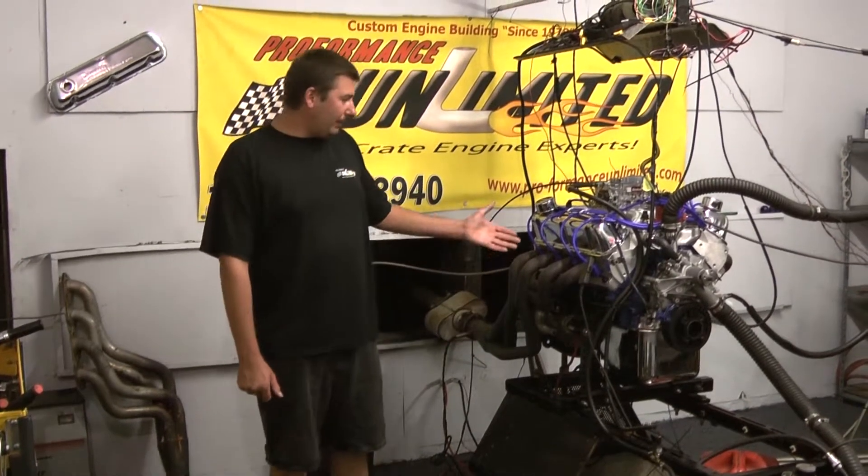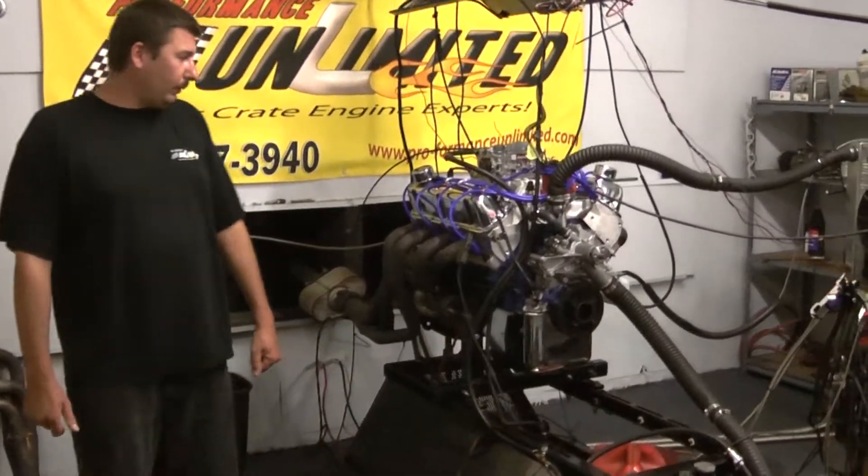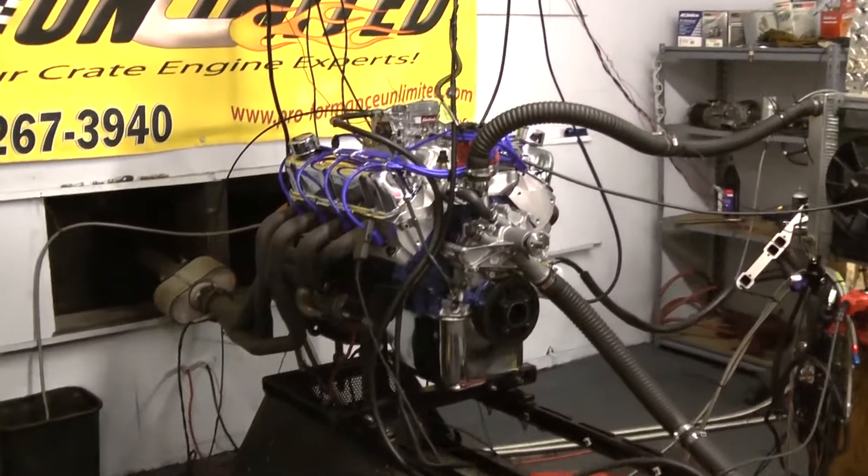Hi, welcome to Proformance Unlimited. Today, we're in a Dynastane with our 351 Windsor, 350 horsepower engine combination.